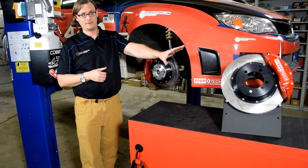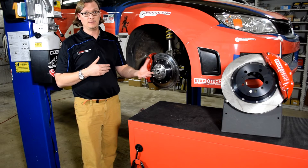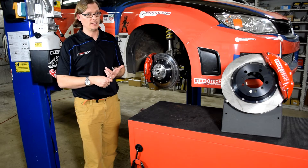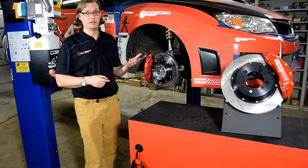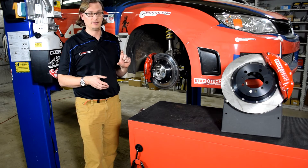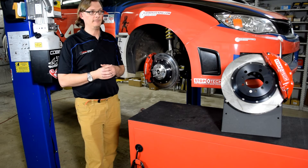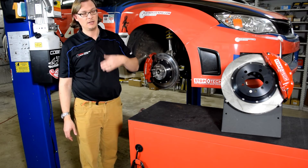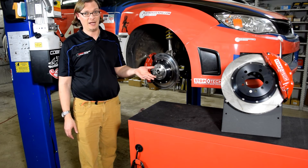Over here I have a StopTech six-piston caliper — why didn't we just jump to that? The reason we didn't is something you want to consider in your upgrade path: wheel size. We already had probably three different sets of 17-inch wheels. We wanted 17s for the sidewall height and how it worked with our suspension, and we had multiple sets of tires. If we had gone to a six-piston, none of those wheels or spare tires would be able to fit.